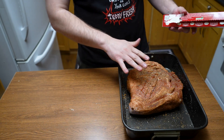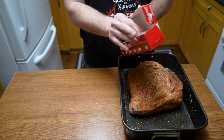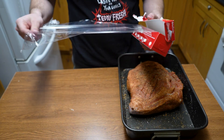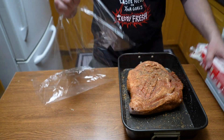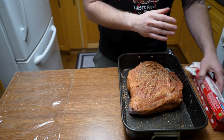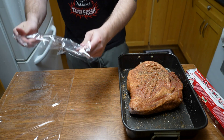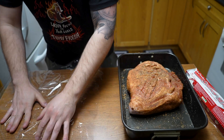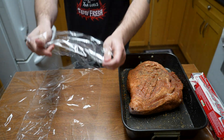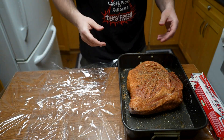Now that it's all seasoned up, the last thing we need to do is wrap it. The reason I wrap it is simple — I find it keeps in all the juices, since the salt you put on it can draw some moisture out, and it keeps all that seasoning in place overnight. We're also going to take it out a bit before it goes on the smoker — I'll wake up early to pull it out so it can warm up to close to room temperature. I think putting cold meat on would dry it out, so better safe than sorry.